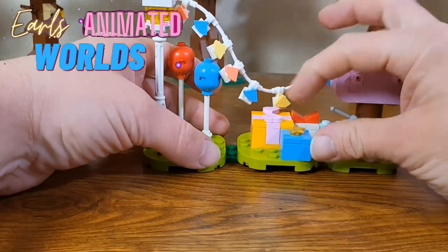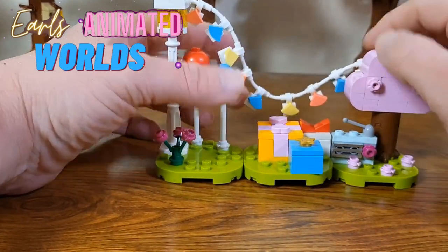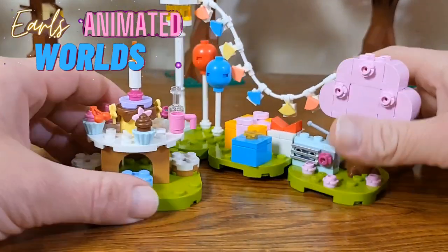Like the other sets, these island pieces can bind together. You can put them together whatever way you want.